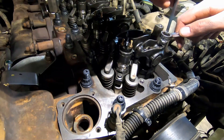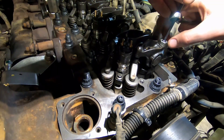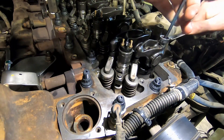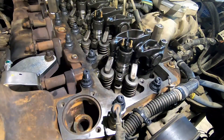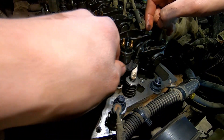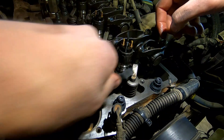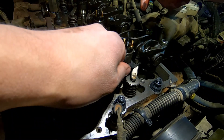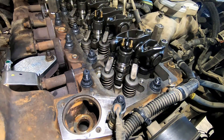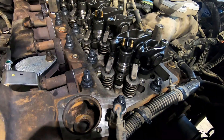Hold the adjuster in position and tighten the lock nut. Double check — the 10-thou slides in a little tight, and it won't go past that half mark. The valve is adjusted. I then mark it with a paint marker so I know it's done and can move on to the next one.